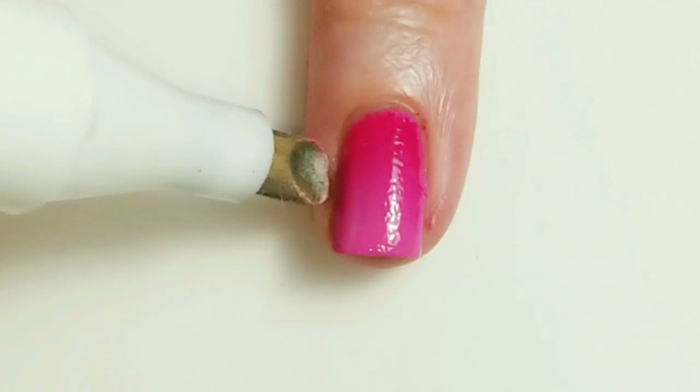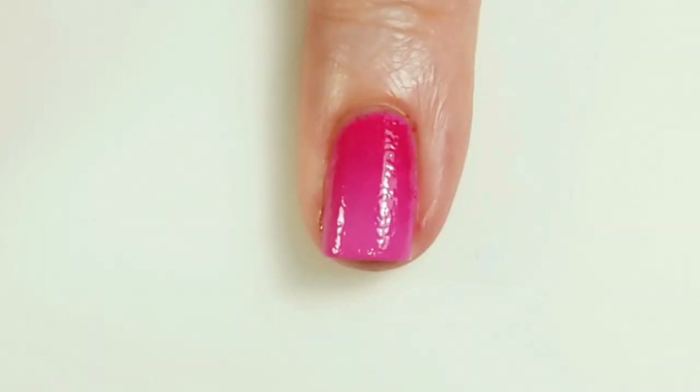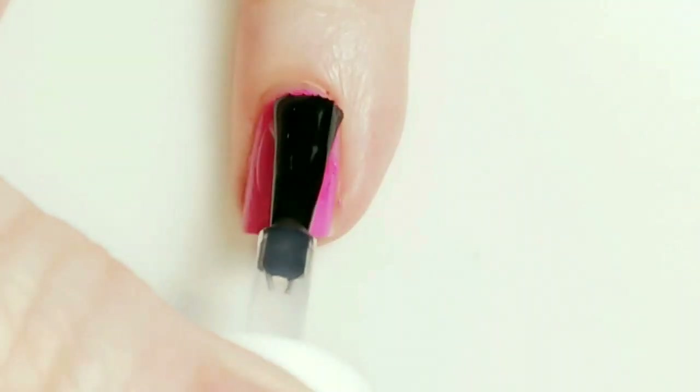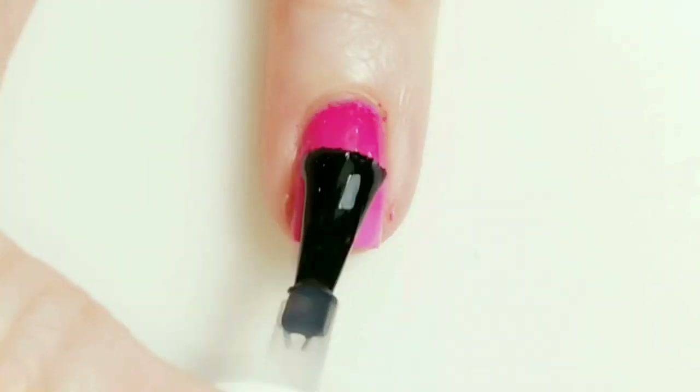I'm doing a little bit of cleanup before I do the stamping. I'm going to smooth it out with some top coat before I add the stamping.